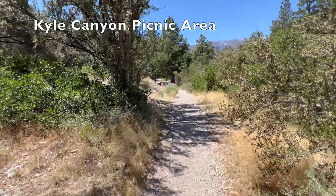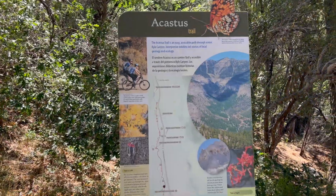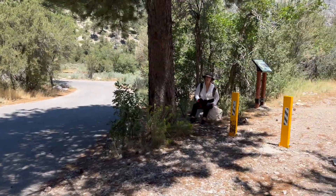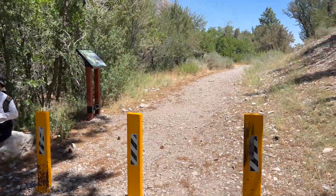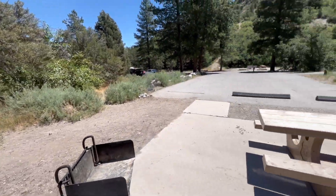We made it to the Kyle Canyon Trailhead. So you can park here and head down the trail and back, or start at the Visitor Center Gateway like we did. There's restrooms here at this trailhead, and of course restrooms at the Visitor Center.